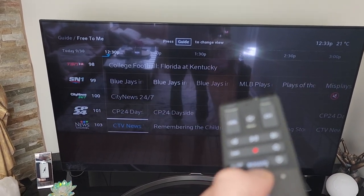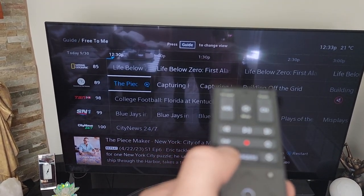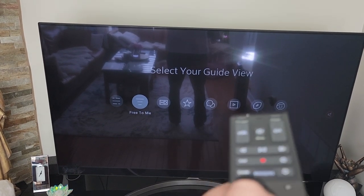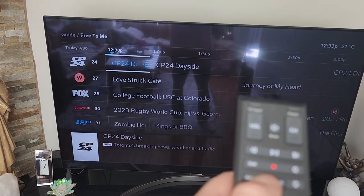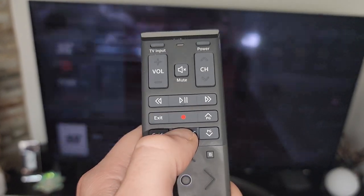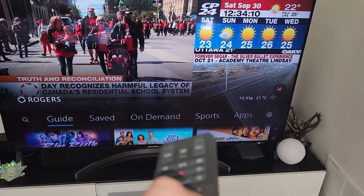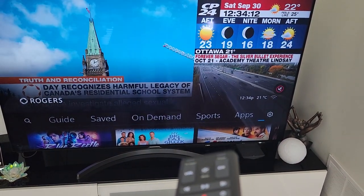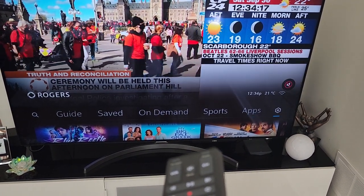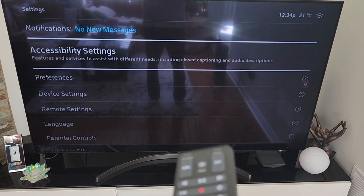As you can see these are the channels we have — that's not all of them, it skips through a couple. So in order to change that so you don't have to go to guide and switch it every time you turn on the TV, what we're gonna do is click the Rogers button on the remote. Once you click that you see it opens up at the bottom.